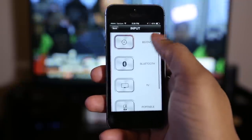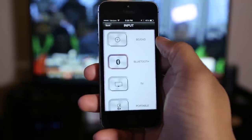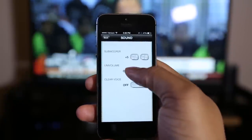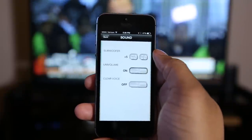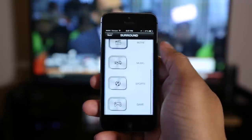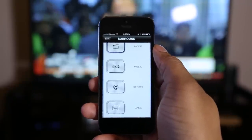It does connect to the soundbar via Bluetooth, and it's not going to win any awards for having the best UI — it's not the best-looking app, but it is very simple and straightforward, and it gets the job done. It definitely replicates a lot of the functions that you can do with the remote control, but you don't have to have that small one around. More than likely you will have your phone with you, and it does work very well.